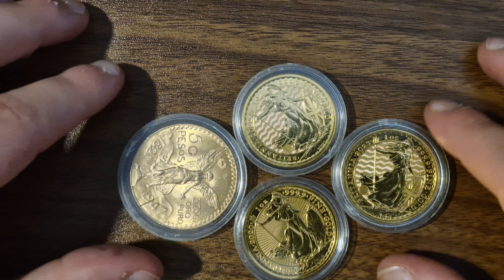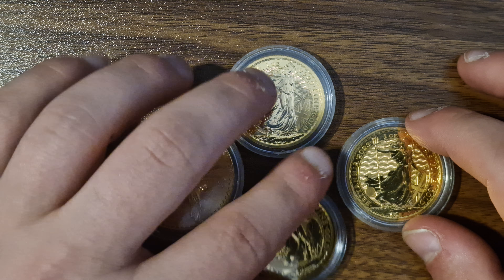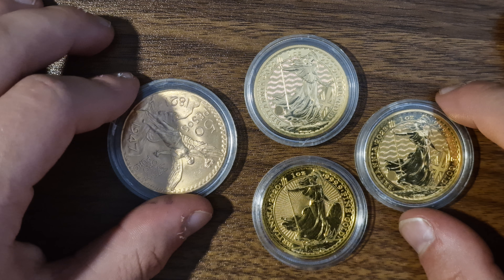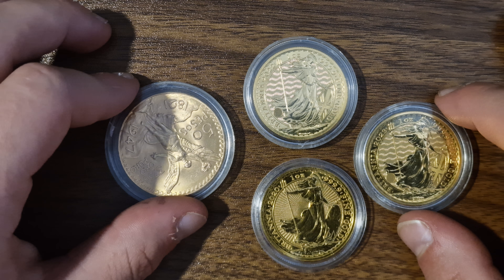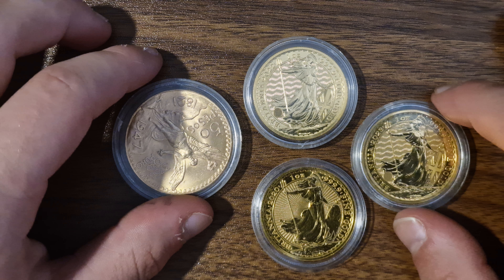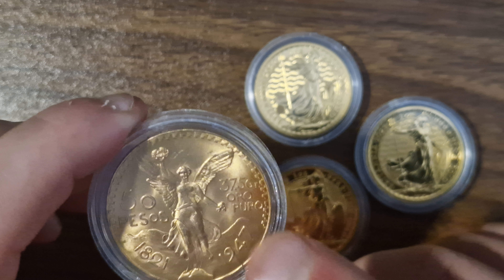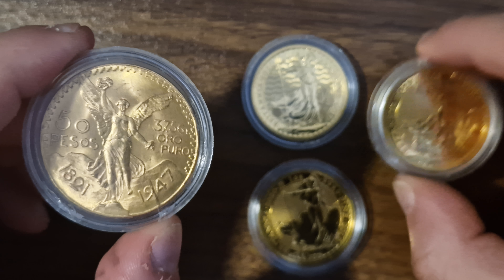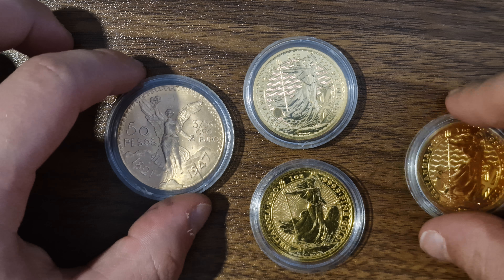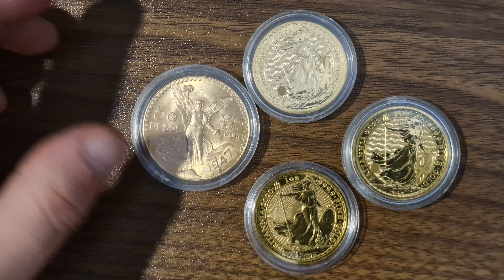You can also get Krugerrands from South Africa — they are one of the first and most popular gold bullion coins; they were the original bullion coins. From China you have the panda coins. From Australia you have the kangaroo gold coins. From Austria you have the Austrian Philharmonic coin. And from Mexico you have coins like this — the Mexican 50 pesos. This is quite an older one, but they do have newer ones that are one ounce, though I'm not sure if they're 24 carat. So there are many countries that have their own type of gold.